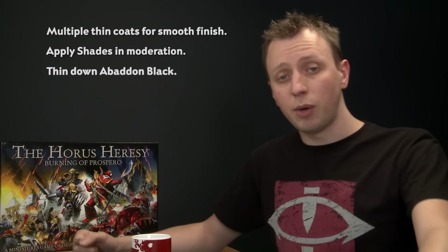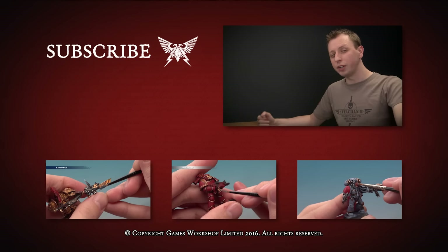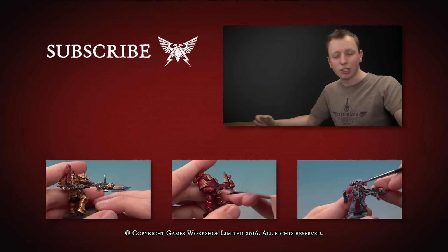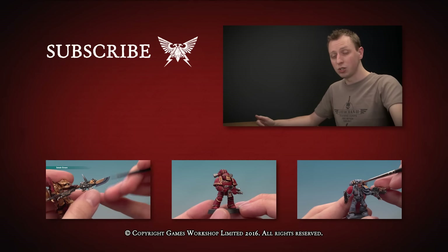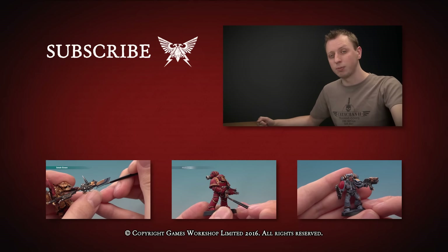And there you go, that's all there is to it. Remember you can use what we've shown you in this video to paint any unit you want for your Space Wolf Legion, so whatever you're painting enjoy yourself and we'll see you again very soon. If you enjoyed that video and you'd like to see more, why not subscribe to Warhammer TV — it's crammed with content including loads of other tutorials, and if you'd like to watch another tutorial right now why not click one of the links below.